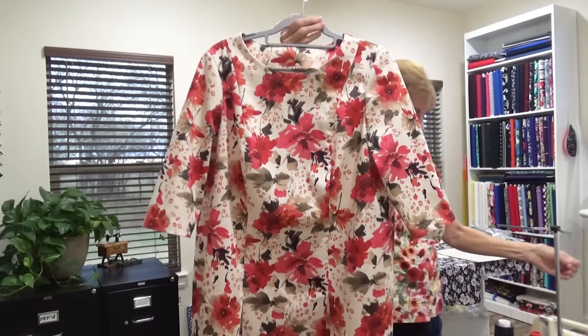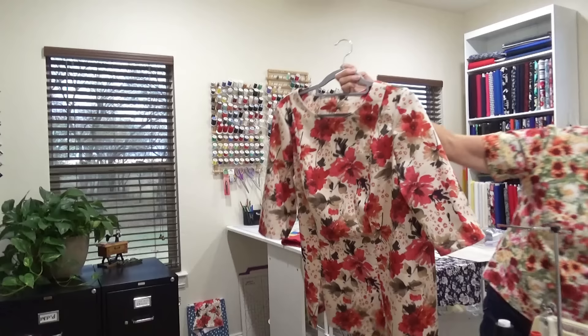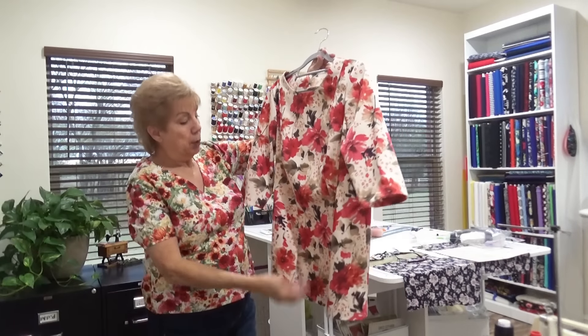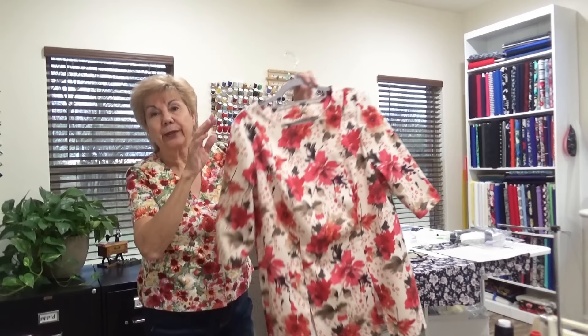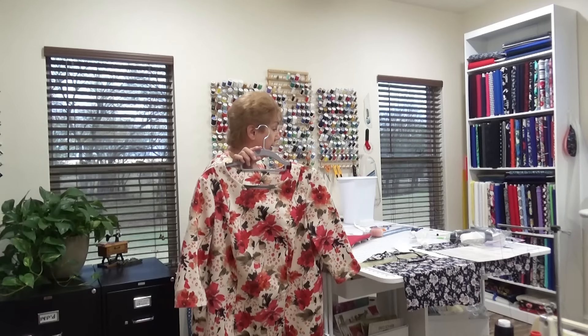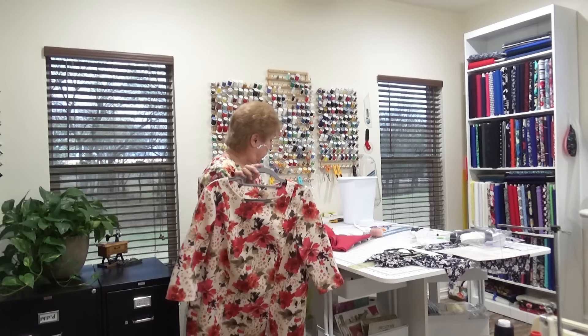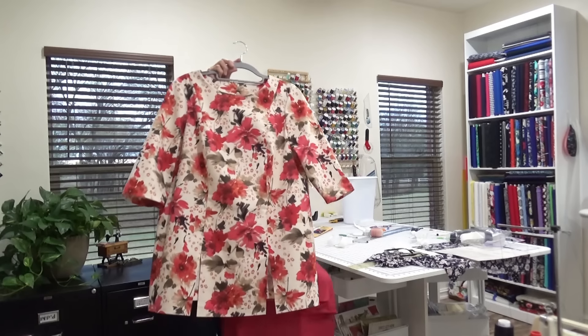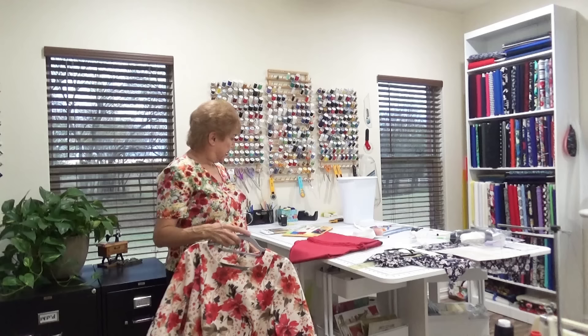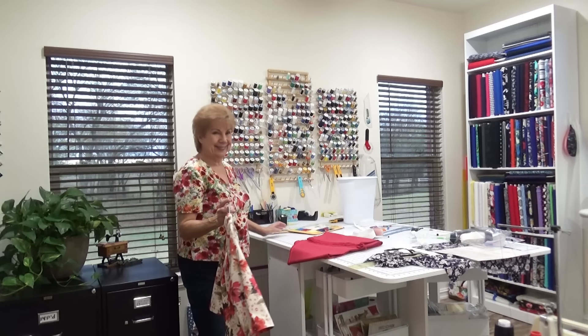Pardon the pins - the pins won't be there, that was just to keep the facings down. So this is what I'm calling one of my church outfits - of course you can wear it anytime, anywhere. That will give me three. I just finished this one 30 minutes ago, so I'll finish the pants tomorrow.